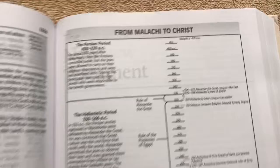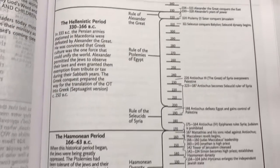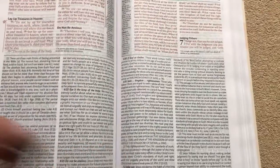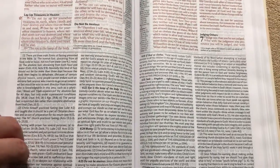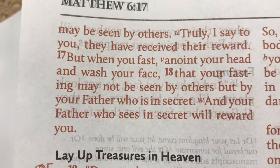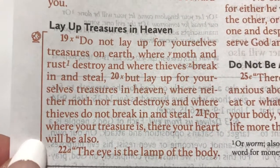I've had this Bible for about a week and I've been enjoying it. I do like the way that they've got this one laid out. There's a little chart that gives us some information from Malachi to Christ, so it gives you a little bit of information for between the Testaments, which I think is always helpful. And then we get right into the New Testament. It is a red letter, as you can see — it's a nice shade of red. It could be a little bit darker in my opinion, but it is at least red, not pink or anything like that.